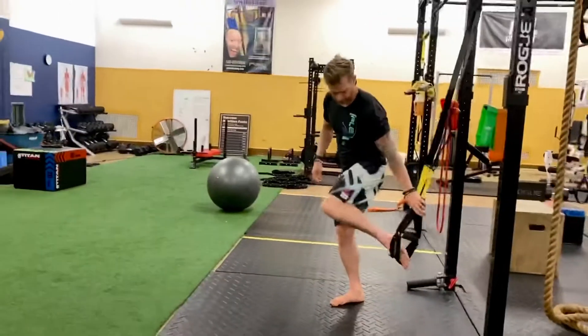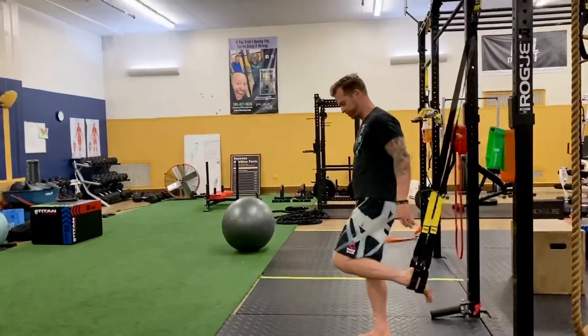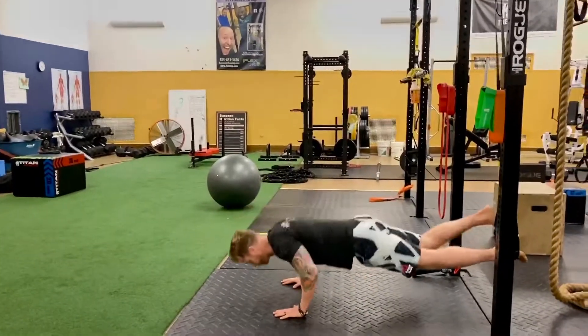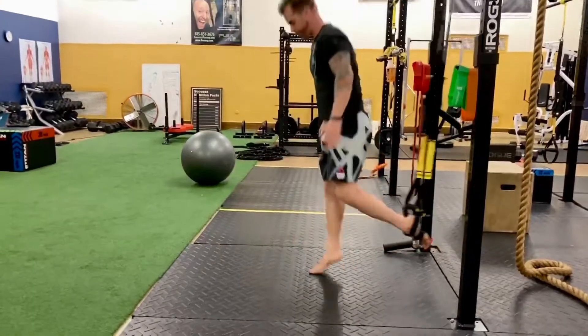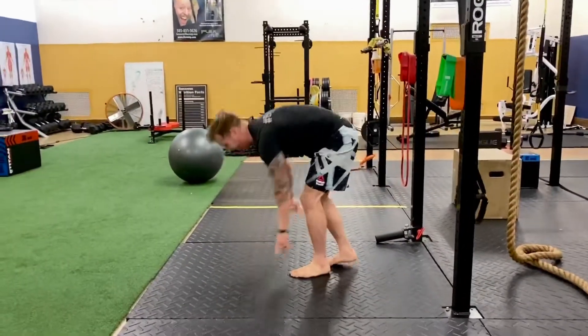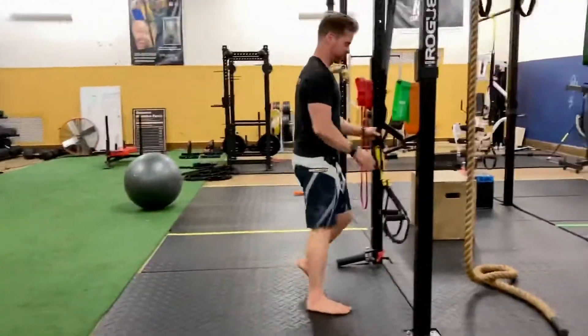Then you're going to that other leg for the single-leg burpee. Make sure you remember which leg you started with — some people get confused. Drop down into it again and use whatever progression you were doing, then rest two minutes.